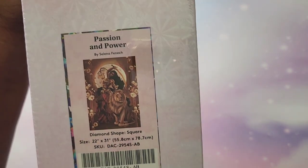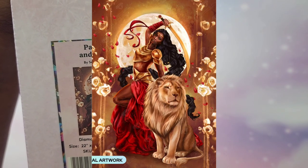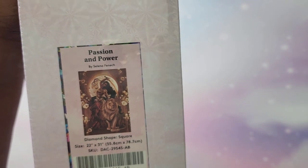Next one is another newer one I received — it's called Passion and Power by Selena Fennick. She's also an artist who does coloring books. This is a 55.8 by 78.7, square.